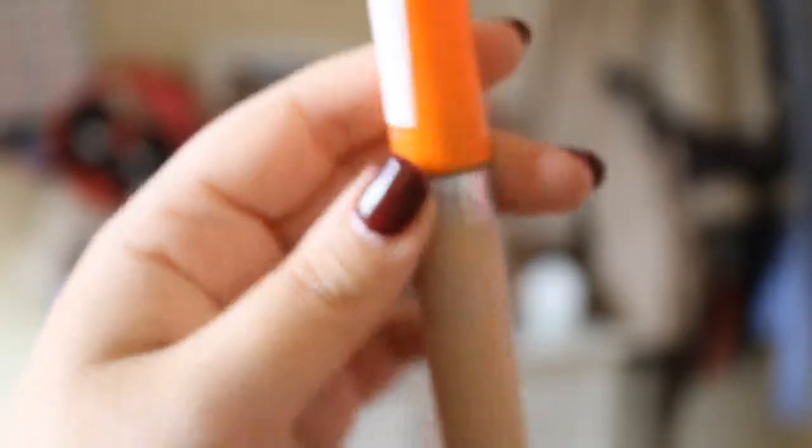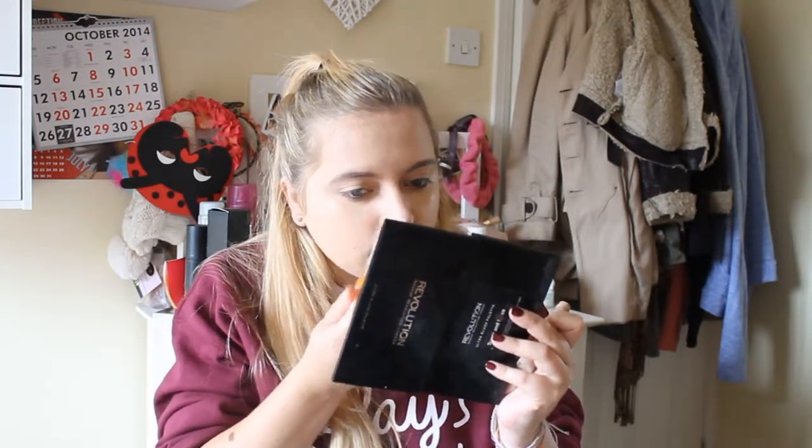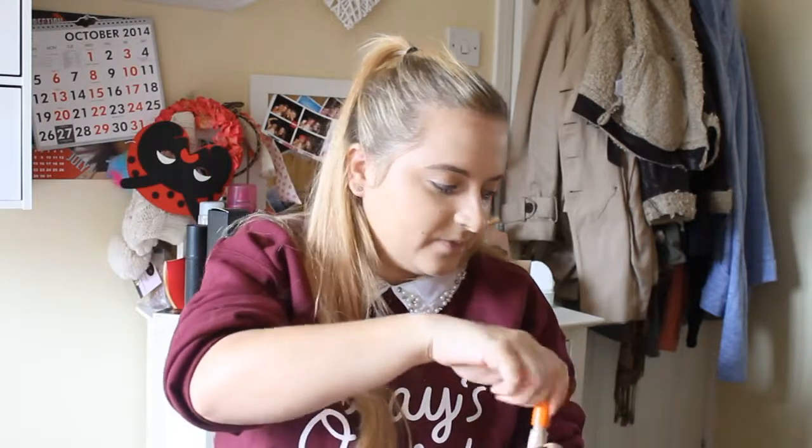For this look you're going to want a kind of golden, illuminating, fresh look feel. Concealer wise, to cover up any under eye circles, I would suggest using the Rimmel Wake Me Up illuminating concealer. It's really good for brightening. I apply this under my eyes and just round the corner of my nose, then using my Zoeva concealer buffer to buff that in.